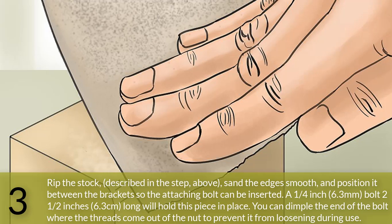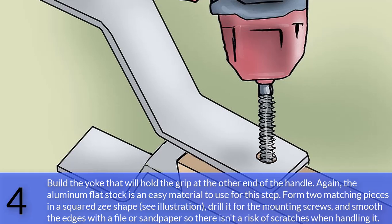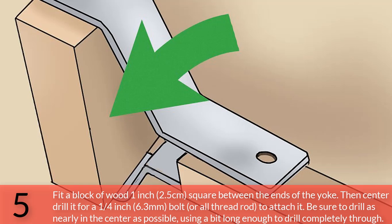Rip the stock, sand the edges smooth, and position it between the brackets so the attaching bolt can be inserted. A one-quarter inch (6.3 millimeter) bolt, two and a half inches (6.3 centimeters) long, will hold this piece in place. You can dimple the end of the bolt where the threads come out of the nut to prevent it from loosening during use. Build the yoke that will hold the grip at the other end of the handle. Again, aluminum flat stock is easy to use — form two matching pieces into a squared Z shape. Drill for the mounting screws and smooth the edges with a file or sandpaper. Fit a block of wood 1 inch (2.5 centimeters) square between the ends of the yoke, then center-drill it for a one-quarter inch (6.3 millimeter) bolt or all-thread rod. Drill as nearly in the center as possible, using a bit long enough to drill completely through.